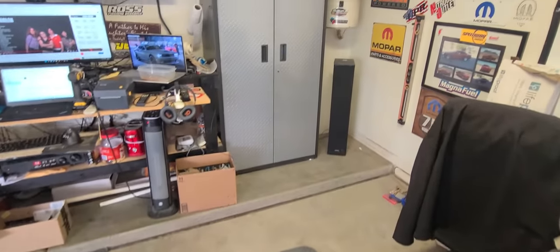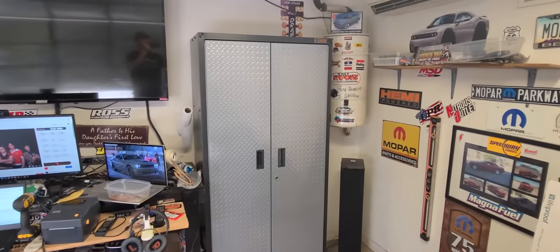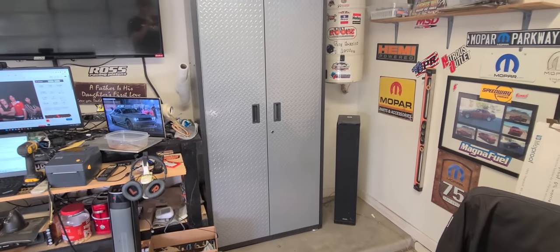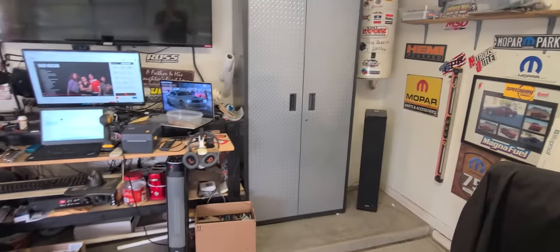One hour later — look at that, she's built and in her home. Now we just got to clean out the other spot and organize everything into there.